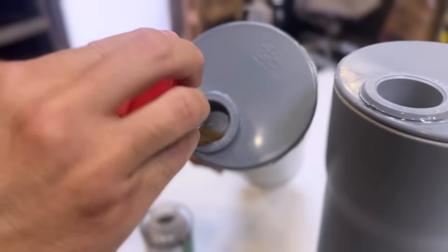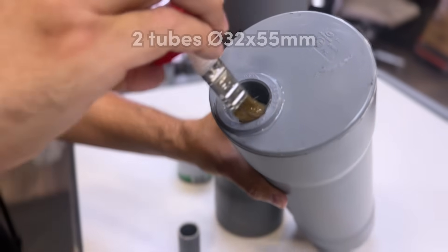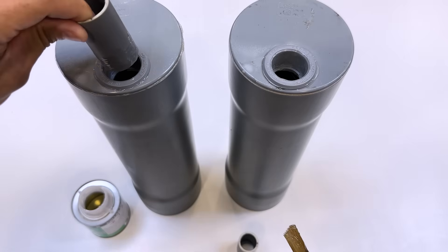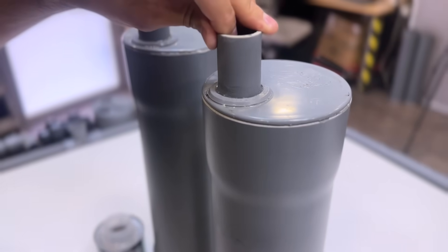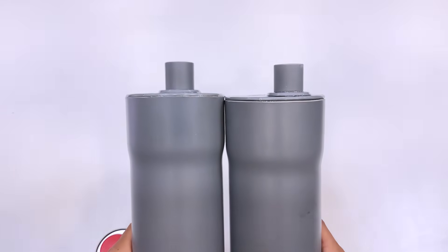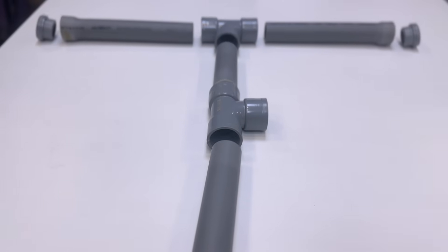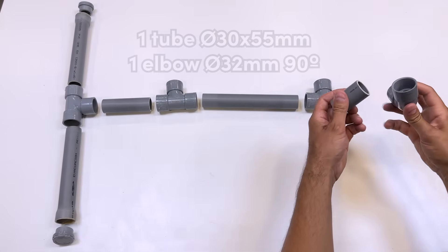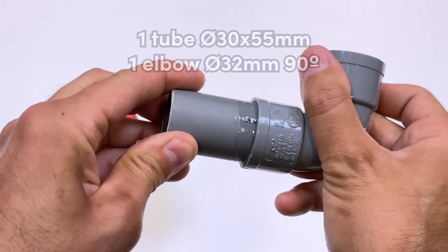Now we apply adhesive to the inside of the couplings and continue gluing these two 32 by 55 millimeter diameter tubes. Here we have all the base elements we're going to join. We start with a tube of 32 by 55 millimeter diameter and a 32 millimeter diameter elbow at 90 degrees.